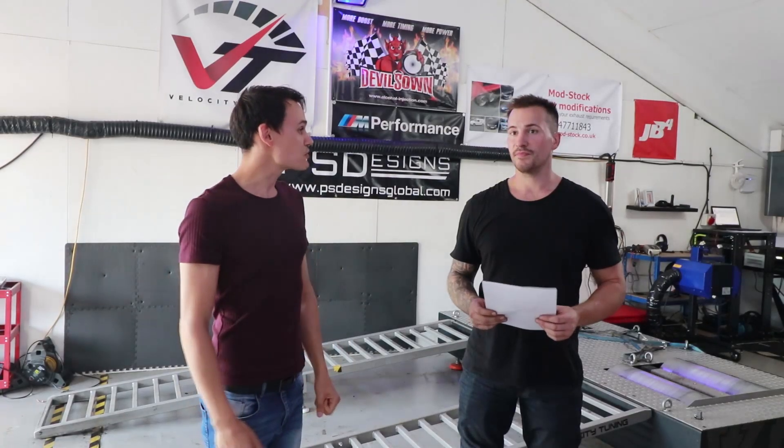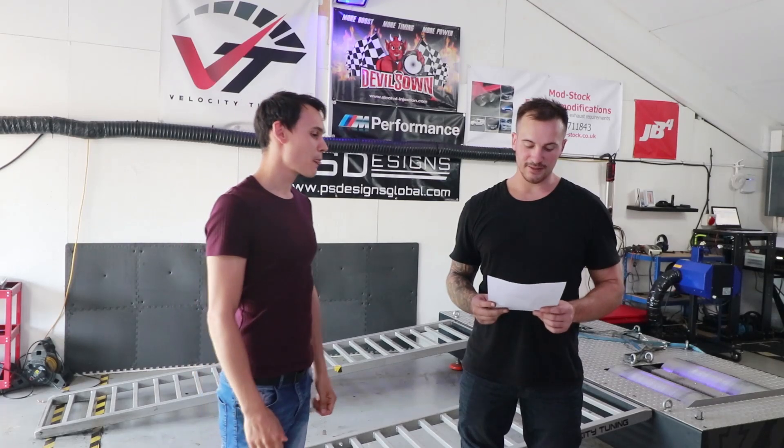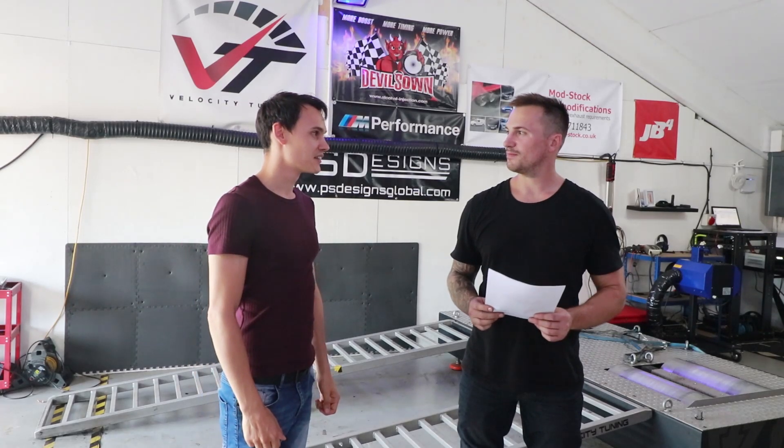So Tommy, what are the results? The results are zero gains. To be honest, Tommy did five power runs to get that figure — the other four were actually down on power, lower than before. So all in all, I think my car has less power.